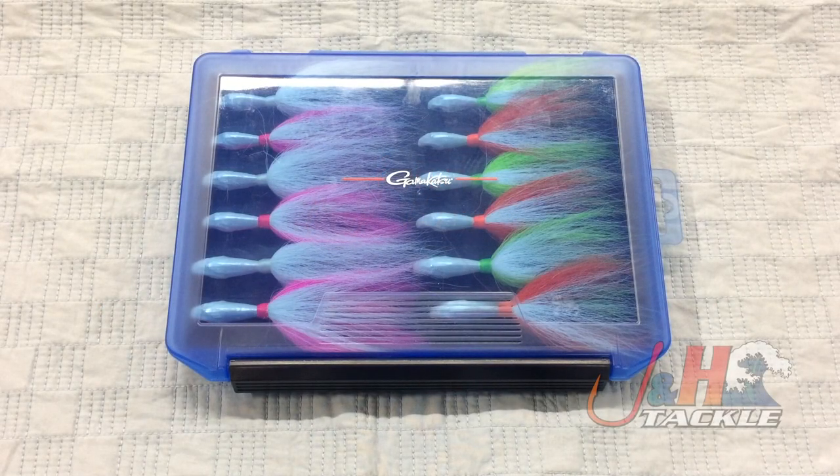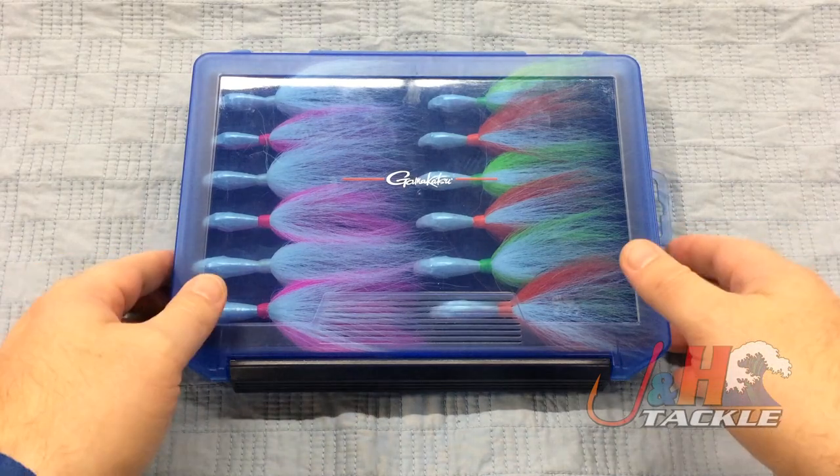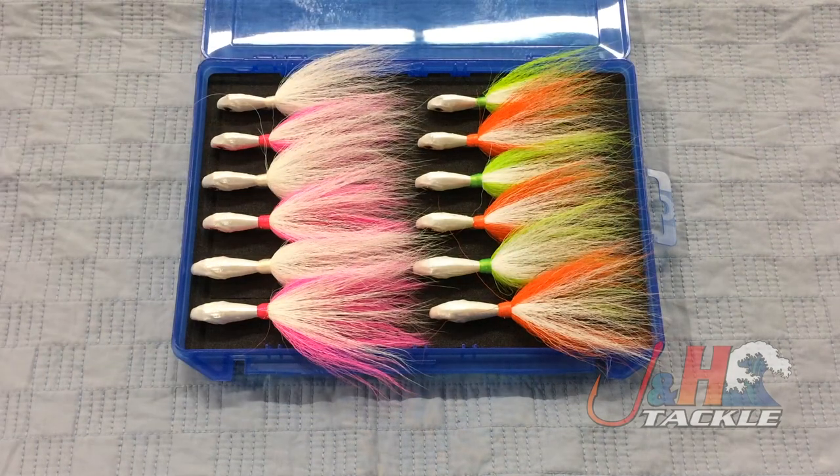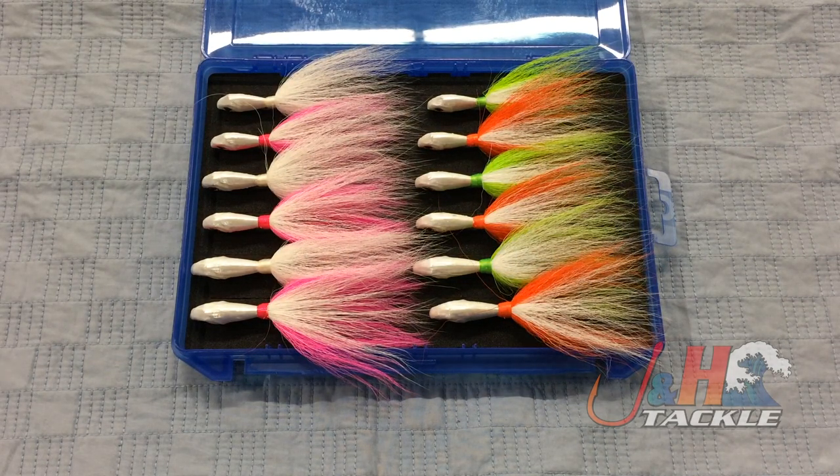Hey guys, it's Josh over at J&H. This is the S&S John Skinner Fluke Bucktail Bundle. We put together a bundle of S&S John Skinner bucktails for all the guys who love fishing with John Skinner bucktails, or as a gift set.